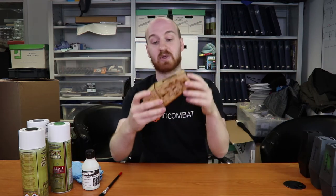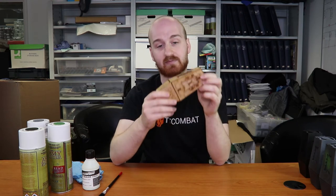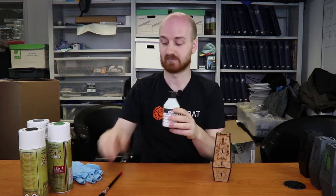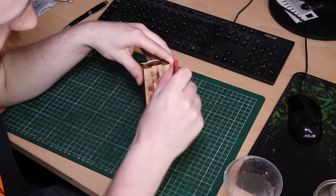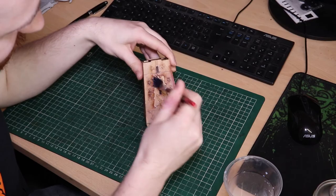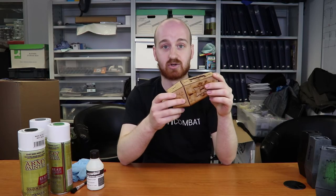First of all, build it as one — you don't need to do any sub-assemblies. Once you've done that, take some TT Combat MDF sealer and an old brush and just give it one coat. You don't need to do very much, it will just absorb straight in. Once you've done the sealer you'll end up with something like that — just leave it to dry a little bit.